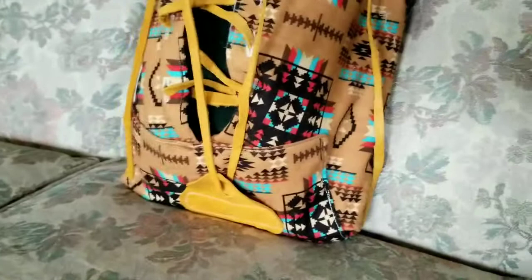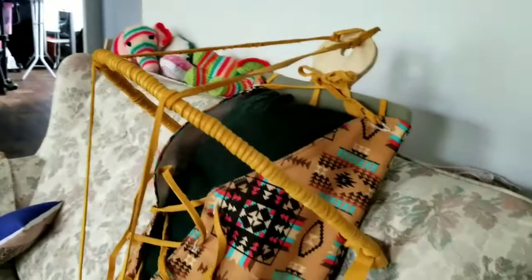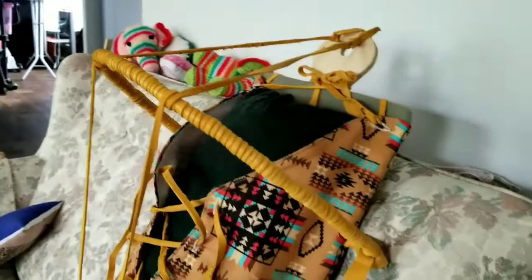Here's an update of what the baby board looks like now. Neat, here we go.